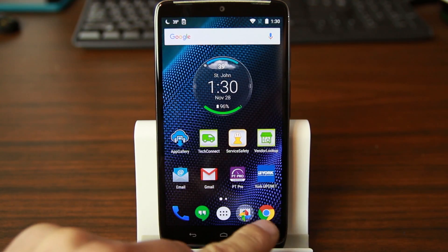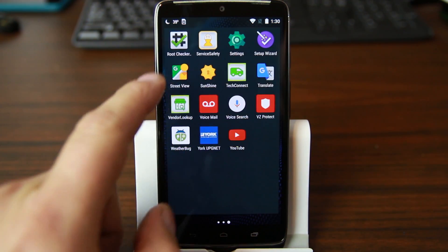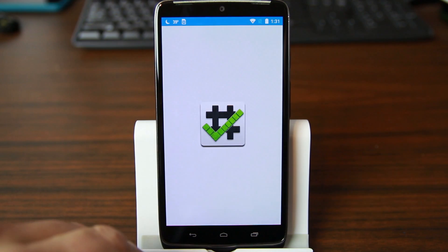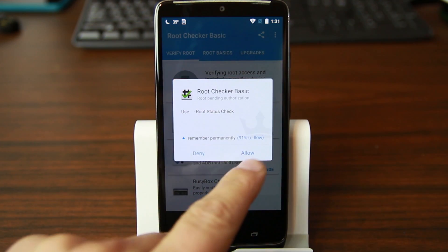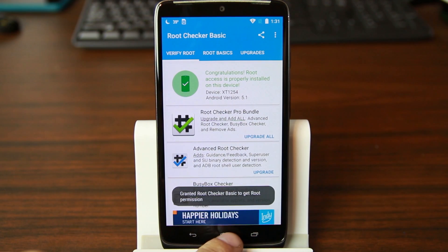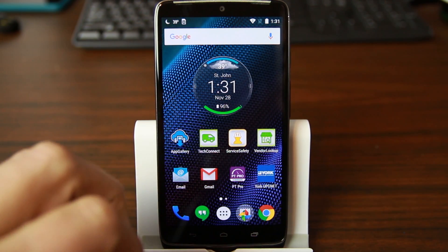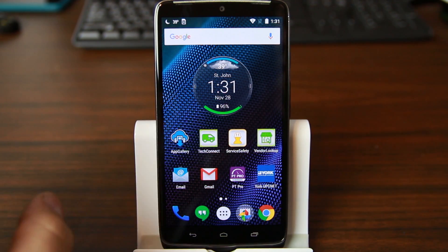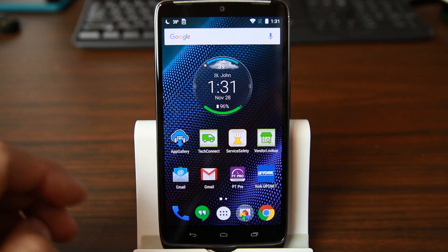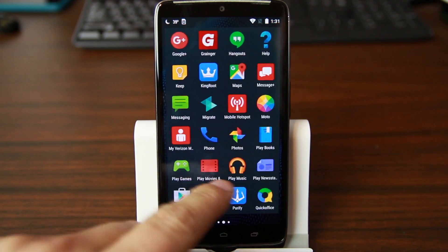Let's go ahead and make sure root actually works using Root Checker, just to confirm root access is functional. We'll ask for information, allow it, and there we go — it did work. I did have to do a reboot and it had tons of forced closes and all kinds of crazy stuff, but you're going to be good to go. You have root access — you're officially rooted. Now we're going to go to the Sunshine application.